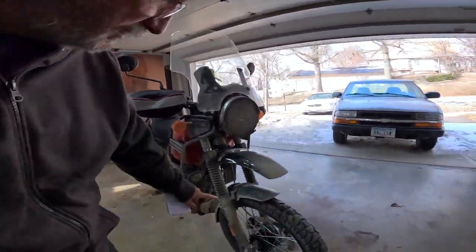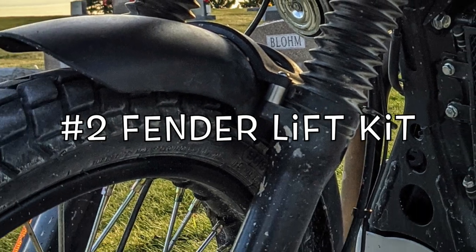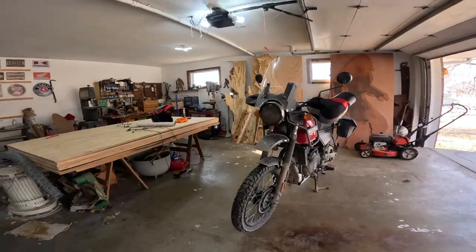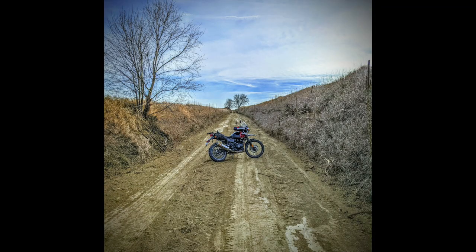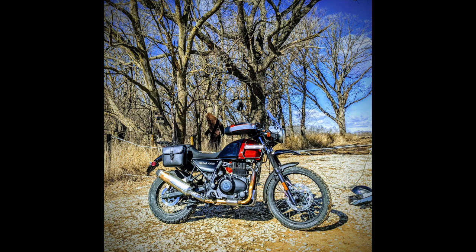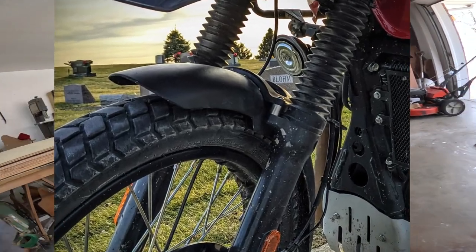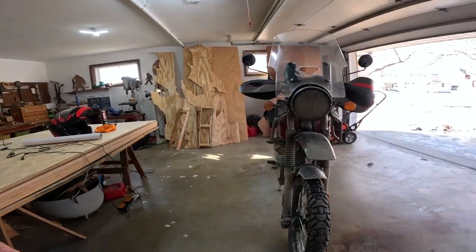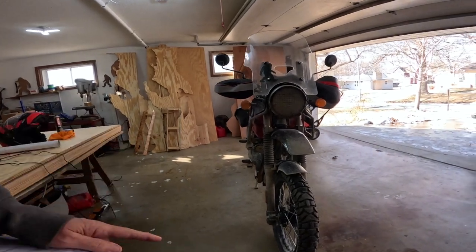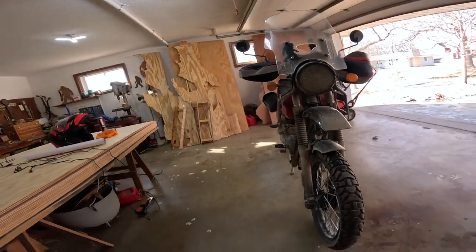The next thing I would get is to raise the fenders. I took this bike — as you can see it's filthy dirty — on a 100-mile ride the other day, about 10 miles of which was on dirt, gravel, and a lot of mushy, crappy road. This fender has been raised; if I hadn't raised it, it would be an inch lower. When you get on those muddy roads, you get mud between the fender and the tire, and the tire can actually seize up and act like a brake.